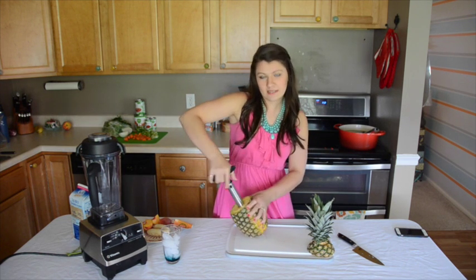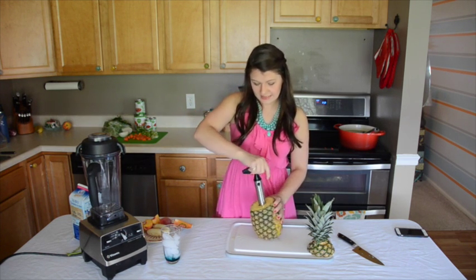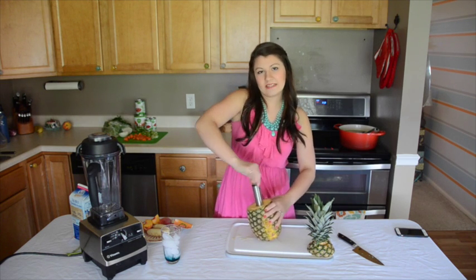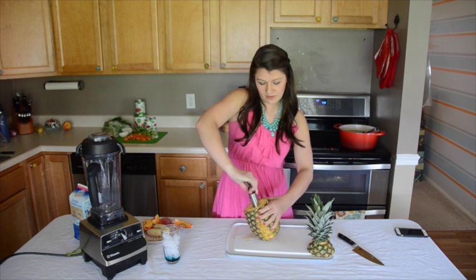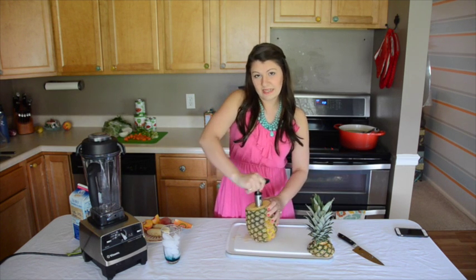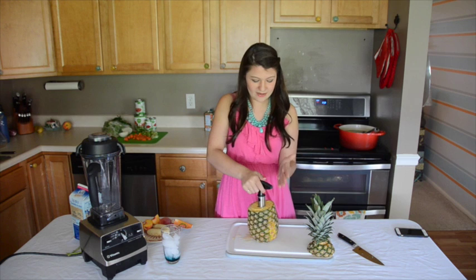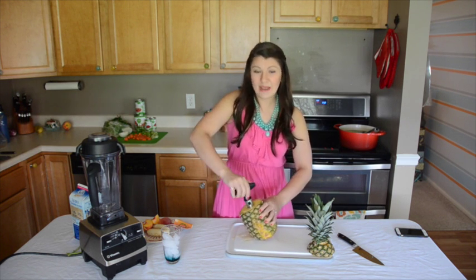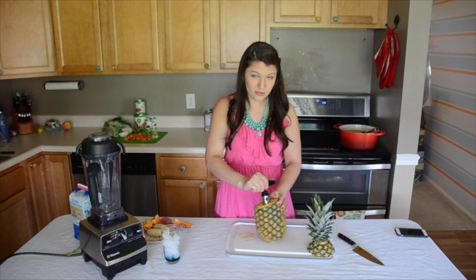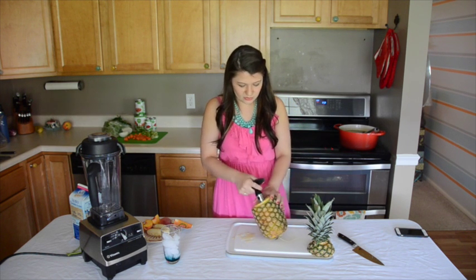I love to entertain — we have friends over usually on Sunday nights. It's really nice because you can use the pineapple shell as a centerpiece. I usually use it as a vase for flowers. So it works out really nicely that you still get to keep it. You can also just cut the sides off and cut it if you'd like, but then you don't have the pineapple shell to use for other decorative purposes.